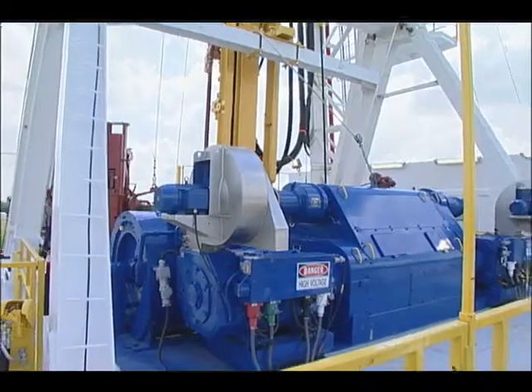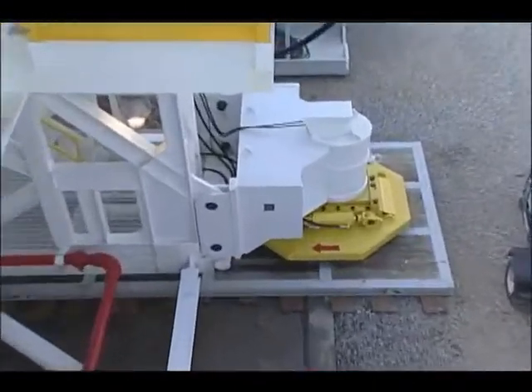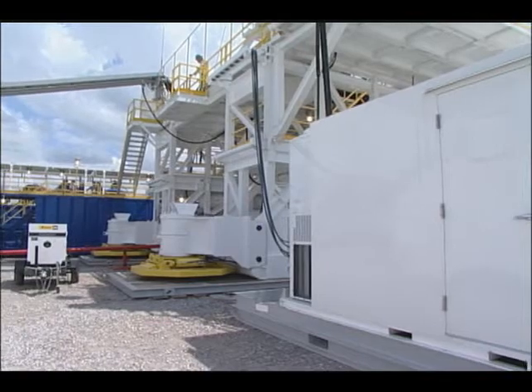It makes skidding a rig easier. You don't have the dozers, you don't have the skid beams, you don't have all the other moving parts that you normally do. It's these four pieces plus the HPU that can be rigged up and rigged down pretty easily. You can move them from rig to rig, so you don't have to have one set per rig and it's not rig specific.